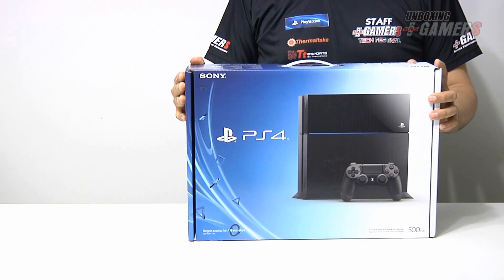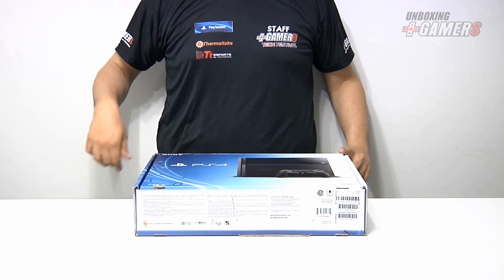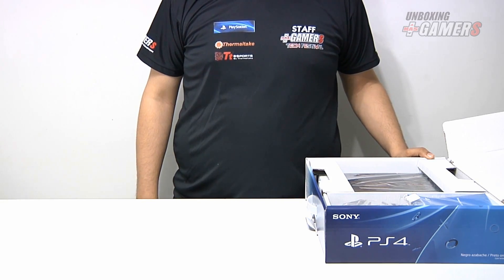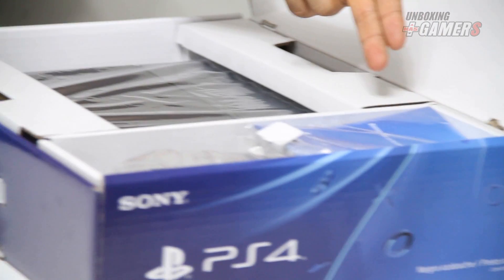Ahora procederemos a abrir la caja. Lo primero que se ve al abrir el empaque es la consola PlayStation 4, el DualShock 4 y el paquete de los manuales.